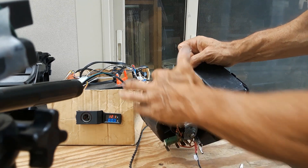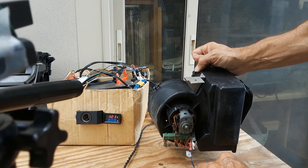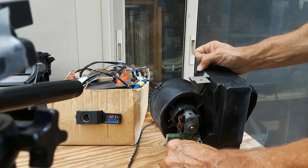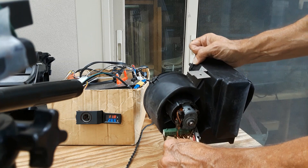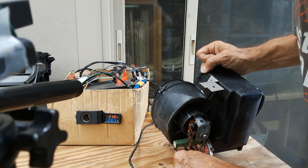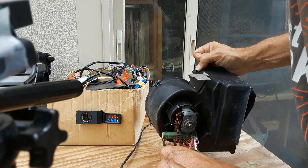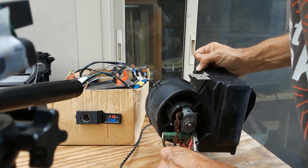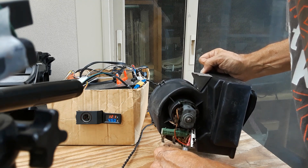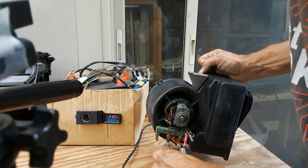This is the squirrel cage impeller. On our meter, we'll see how many amps we draw from the battery at each speed. At low speed: 2.6 amps. At medium speed: 4.5 amps. And then at full speed: just under 9 amps.